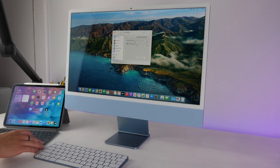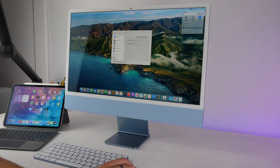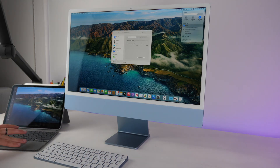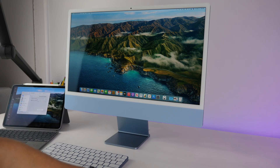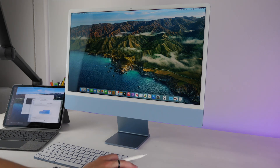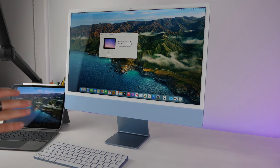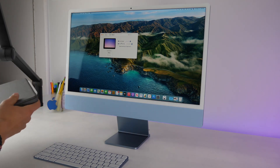If you have an iPad, you can use a great feature called Sidecar. Go into Control Center, tap Display, and connect your iPad — it transforms into a second display. You can drag windows over to it, and in Displays settings you can rearrange which side the iPad is on. It's a really powerful way to extend your desktop if you want a little more space to work with.